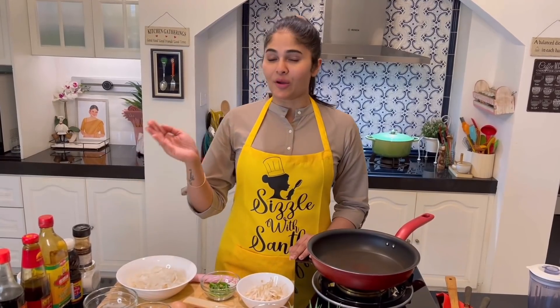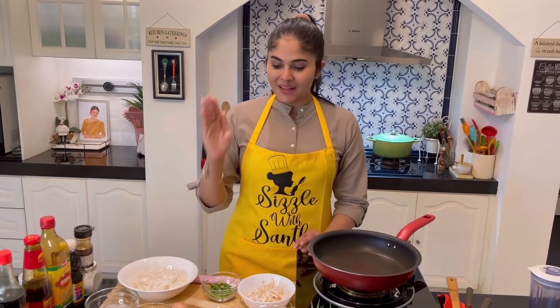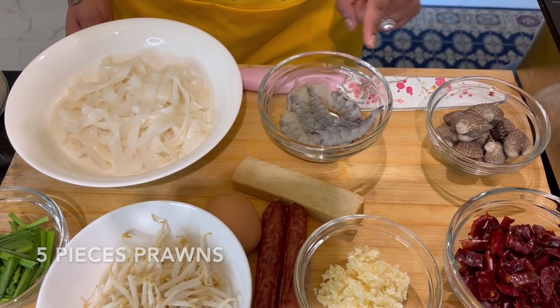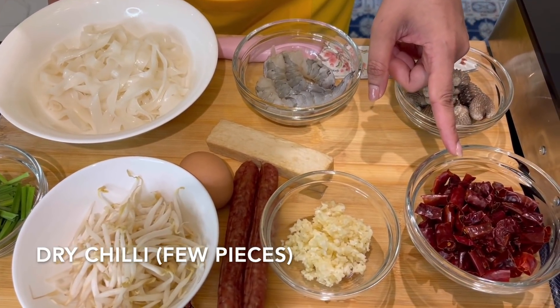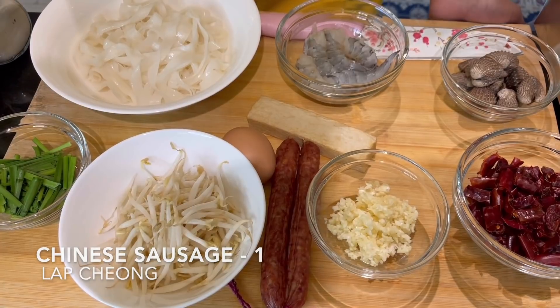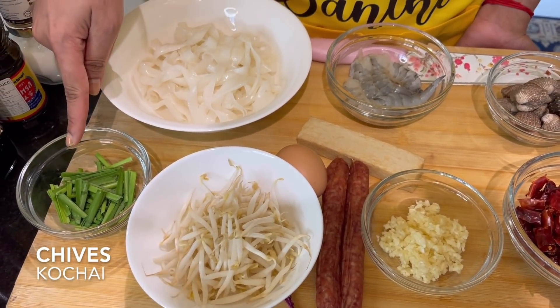Let's run through the ingredients — I'm going to go really slow. The star of the show: kway tiao. I only used half a packet of kway tiao, prawns, cockles, dried chili, minced garlic, fish cake, lap chong — also known as Chinese sausage — one egg, bean sprouts, and chives, also known as kot chai. These are all the main ingredients.